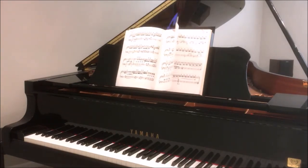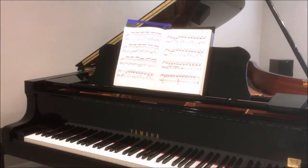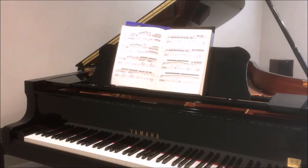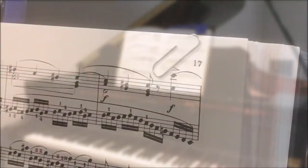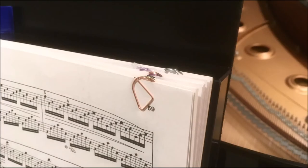The great thing about the Page Turner is that it works with your existing sheet music. Stepping on the companion pedal makes the page turn. The only setup required is to put a paper clip on it, like this, or like this.